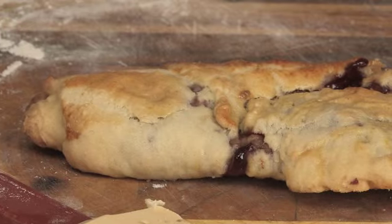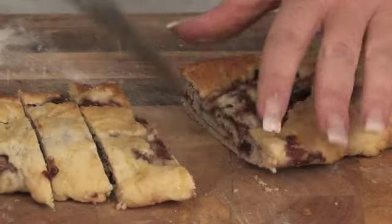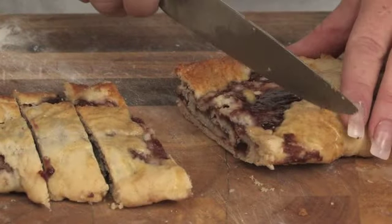You put it on the cutting board. What you do is you cut it like you would cut biscotti, so you get individual cookies out of this one big loaf.